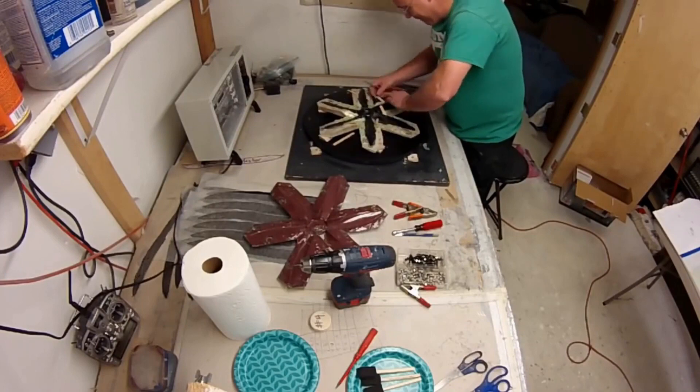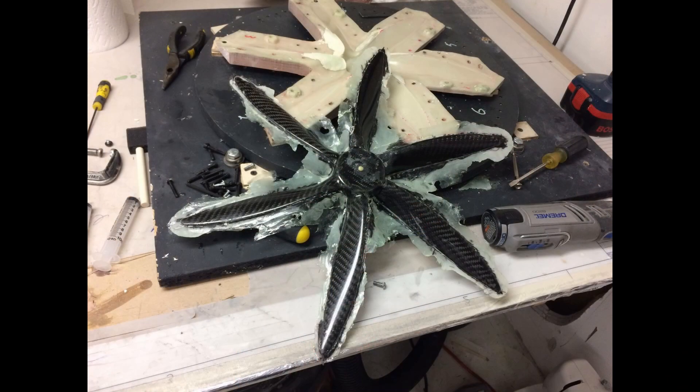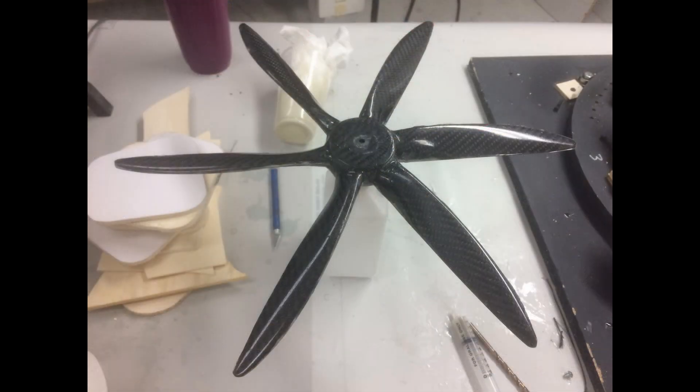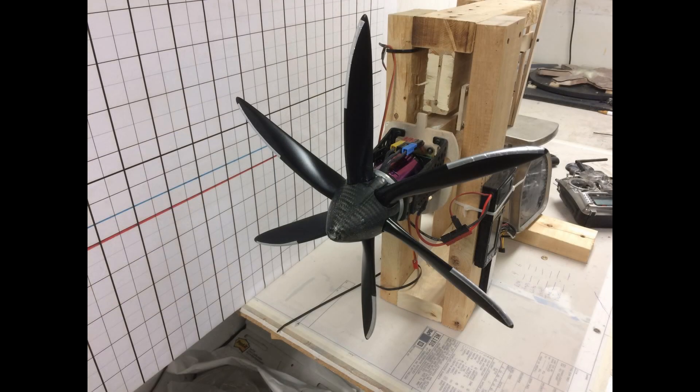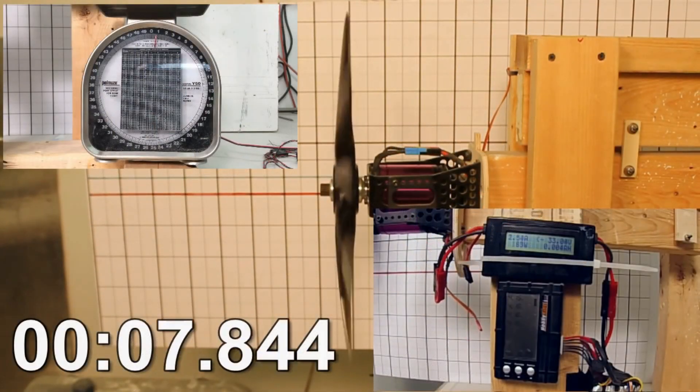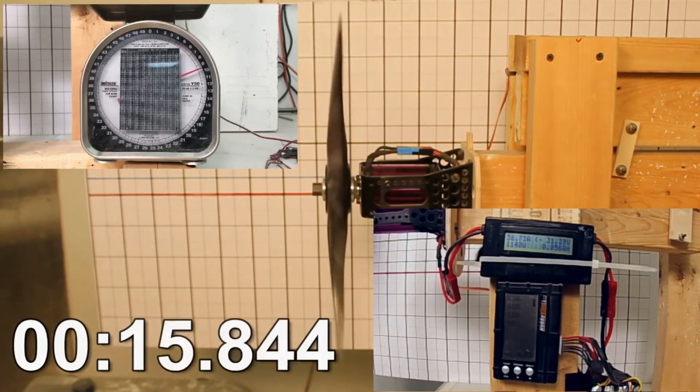Once it's out of the mold you end up with a propeller that's got some really sharp edges, so you've got to be really careful. When it comes out it looks rough, but once you start to trim it down and clean it up you get a carbon fiber prop that looks great — and then once you've really cleaned it up, it looks kick-ass. That's it on the motor.